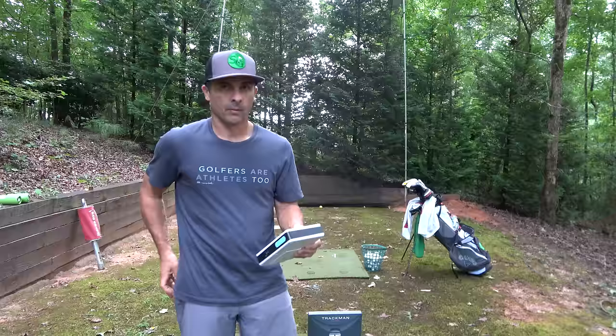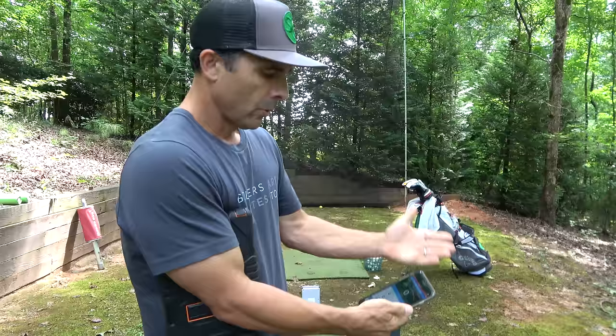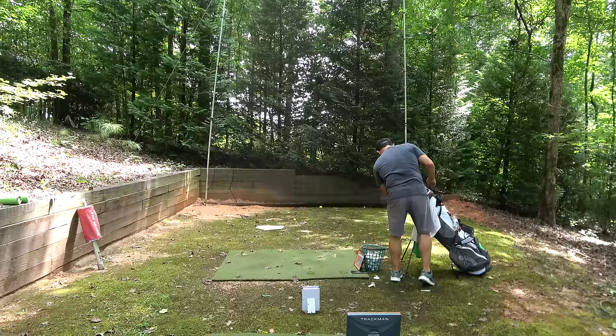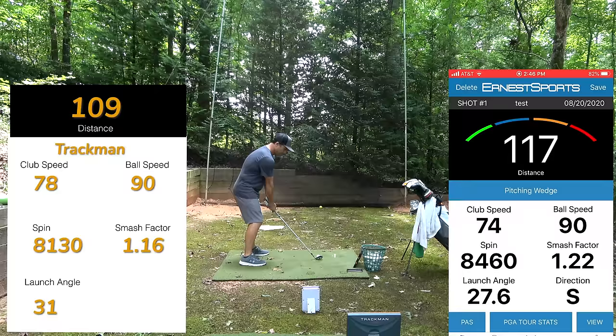This thing only needs to be about four to five feet directly behind the ball to function correctly. We're gonna start with a pitching wedge. Once it's connected, we select our club — pitching wedge, 46 degrees — to keep my stats. Let's go. Distance: 117 yards.